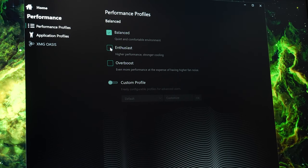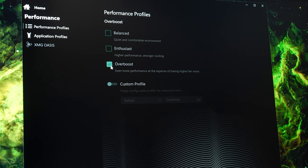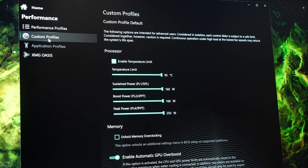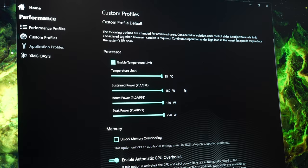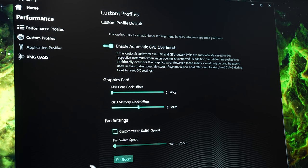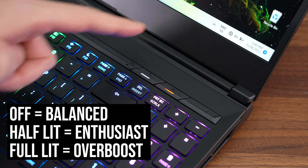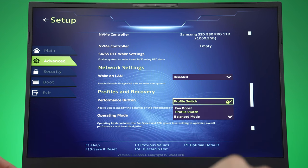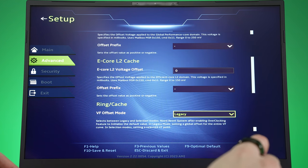The control center software lets you pick between different performance modes — from lowest to highest: balanced, enthusiast, and overboost. You can also enable a custom profile for extra tuning, giving control over the CPU temperature limit, CPU power limits, memory overclocking, GPU overclocking, and enabling fan boost which sets the laptop fans to full speed. You can swap between modes using the button next to the power button. Undervolting is also supported through the BIOS.